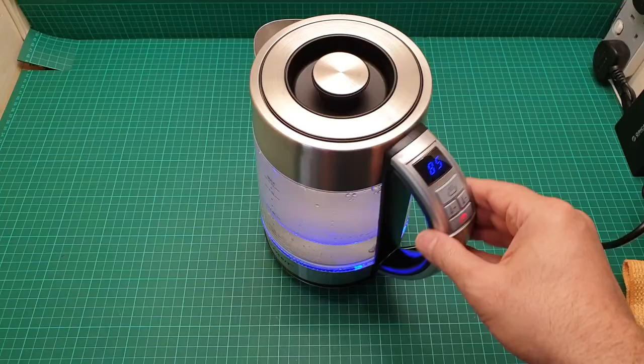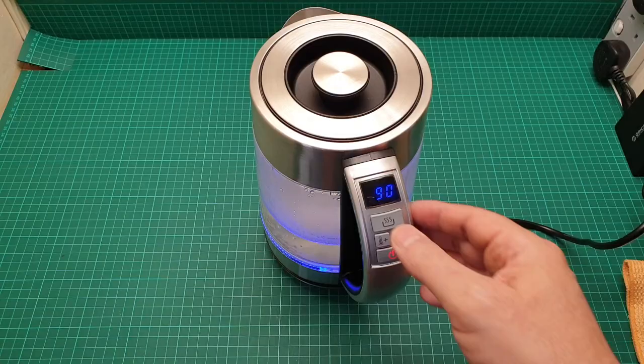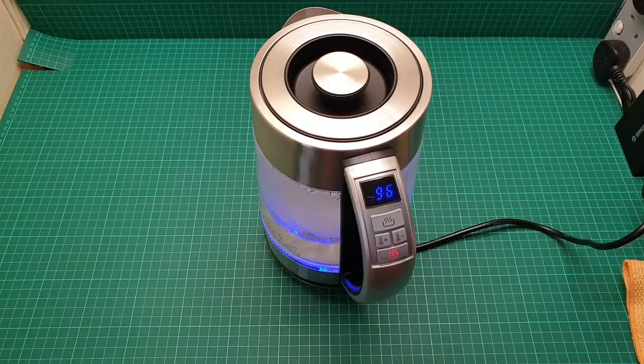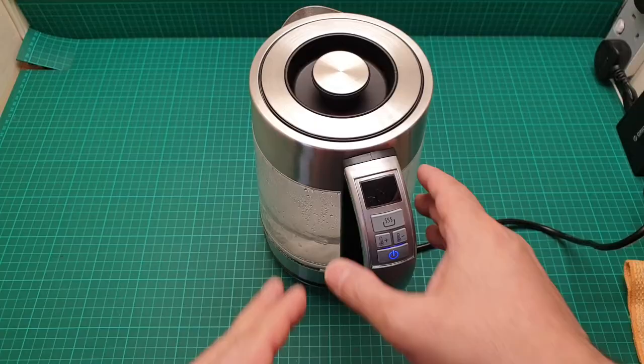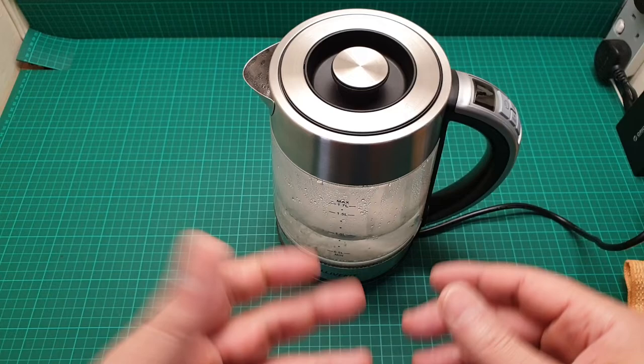It's just a simple kettle with temperature control and keep warm control — you press there and press there, I'll show you later. Let's keep quiet and hear how loud it is. It takes six to eight minutes for the full 1.7 liters to boil, but I guess that's just a rough estimation — it has to be less than eight minutes.